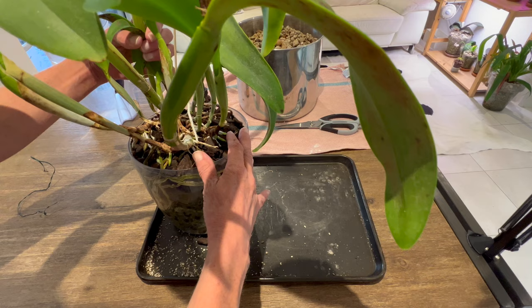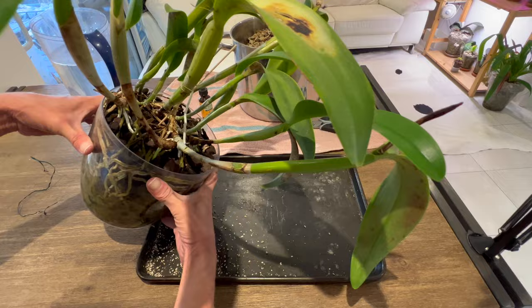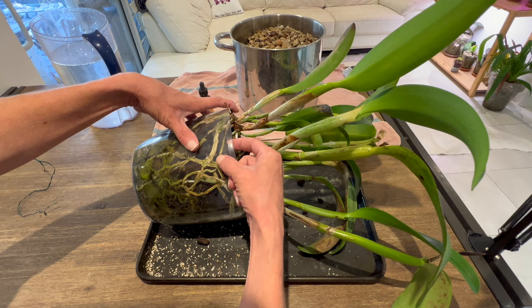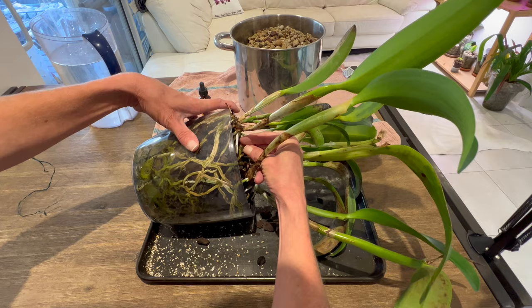This is a pretty vigorous grower once you get it back on its feet. With the Cattleya Alliance type orchids, don't immediately take these home and rush to unpot them - wait for that new root growth to come, because they shed their roots with any little bit of fiddling with them. You really have to wait for the new growth to put out the new roots. And they do that once the new growth is pretty well almost fully matured.